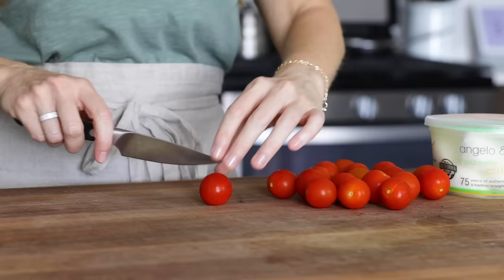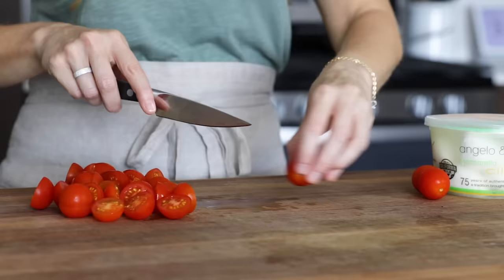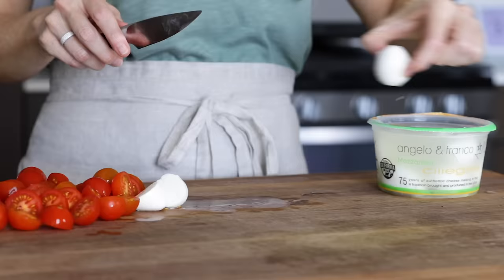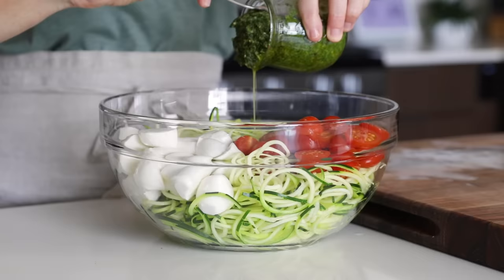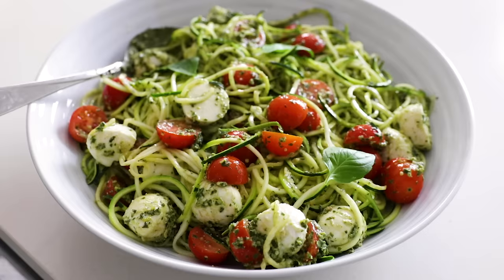Slice up eight ounces of cherry or grape tomatoes — the vibrant red color complements the green basil pesto beautifully. Then slice up eight ounces of small mozzarella balls, called ciliegine — they're the perfect size as they match the cherry tomatoes. Add the tomatoes and mozzarella on top of the zucchini noodles, then pour all that fresh basil pesto on top. Give it a stir to make sure the pesto coats all the individual zucchini noodles, transfer to a serving bowl, and add a few extra fresh basil leaves on top. That's how easy it is to make my favorite zucchini noodle caprese.